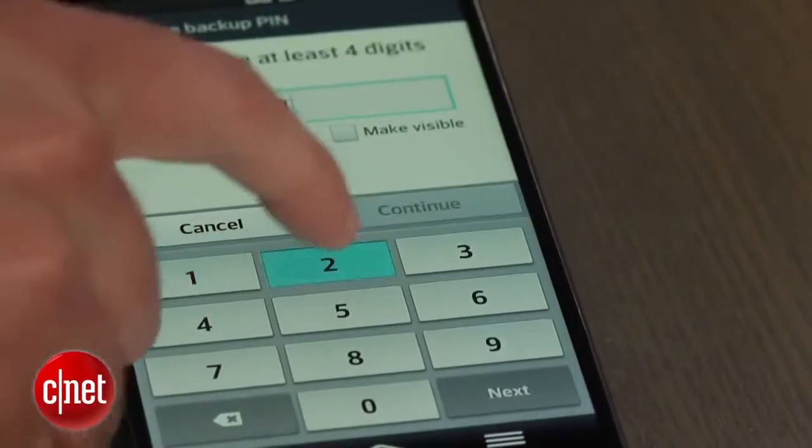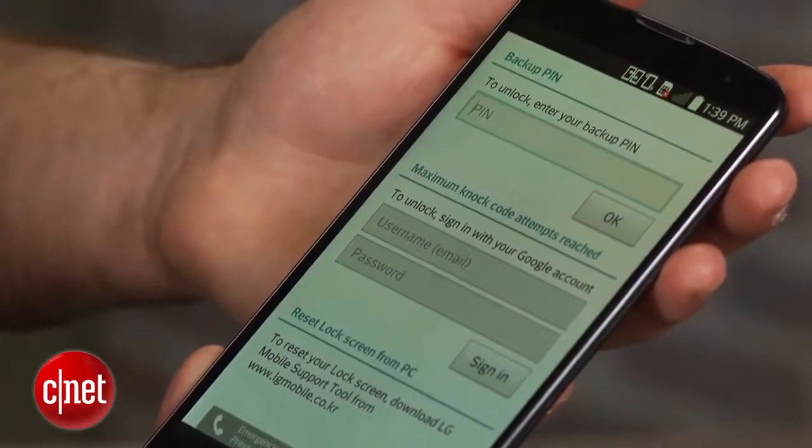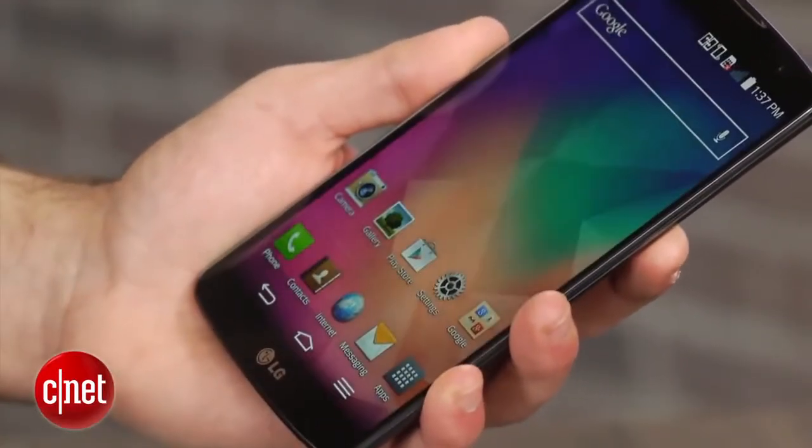If you forget both your code and your pin code, you can sign in using your Google account or a special tool from LG to unlock the device. Your knock code can be performed anywhere on the display, from a small space or across the entire width of the screen — do whichever feels more natural to you.